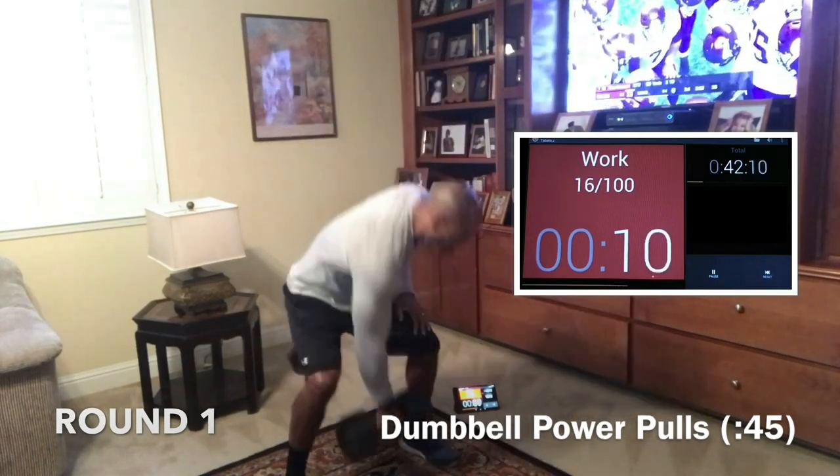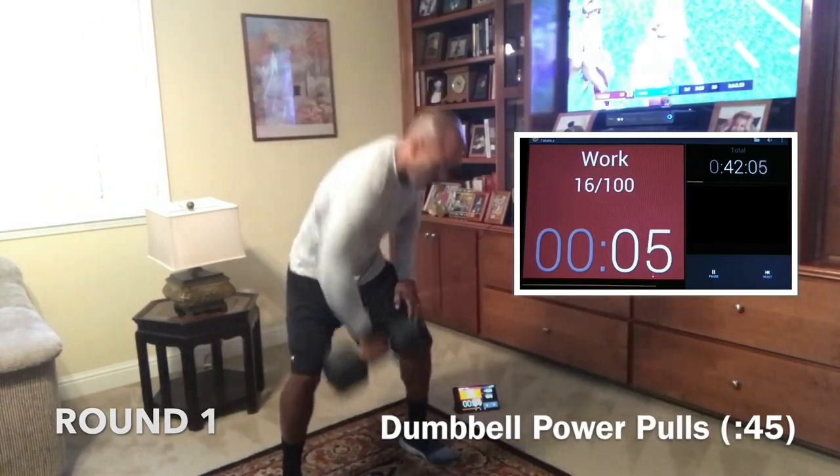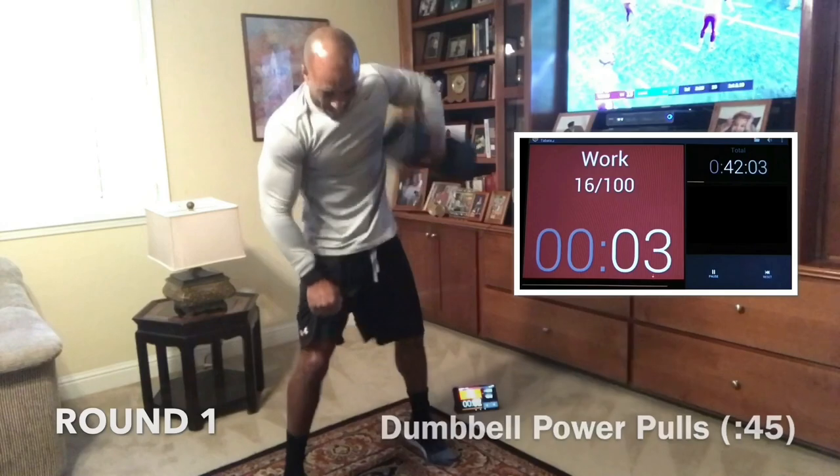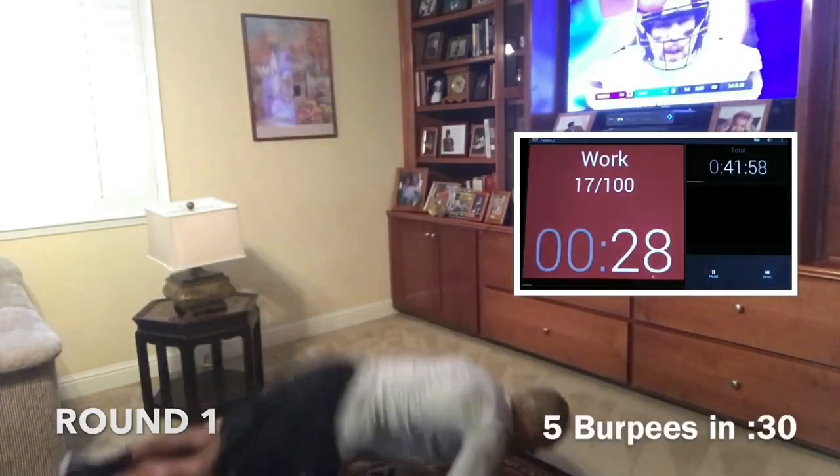In ten. Nice, guys. In eight. Come on. Seven. In five. Nice work. Three, two, one. Let's go. Five burpees — here we go. Five burpees next.